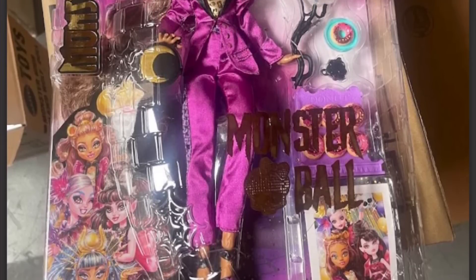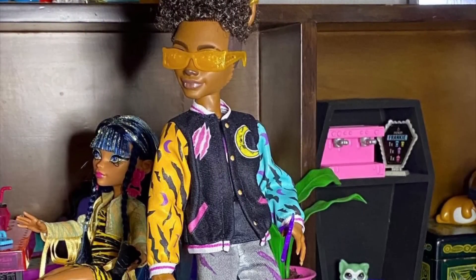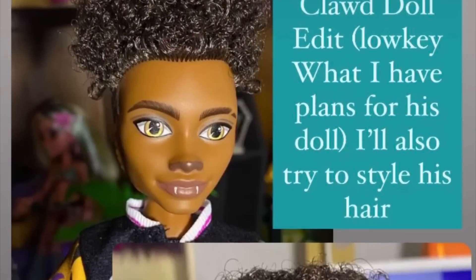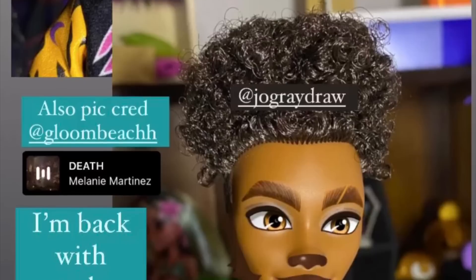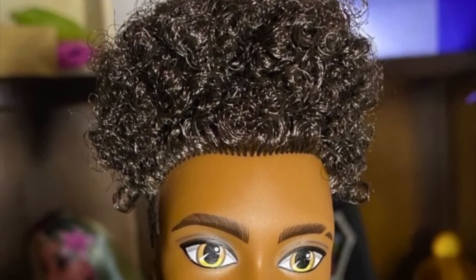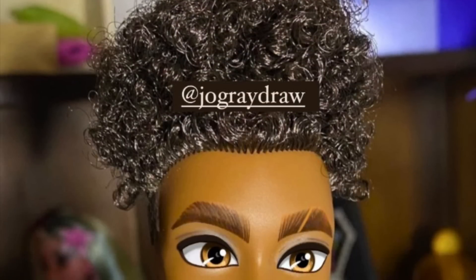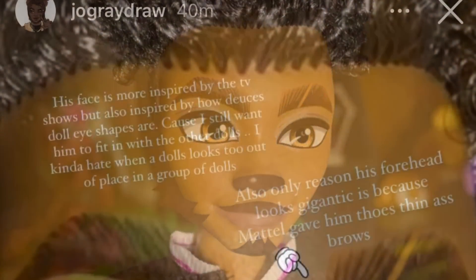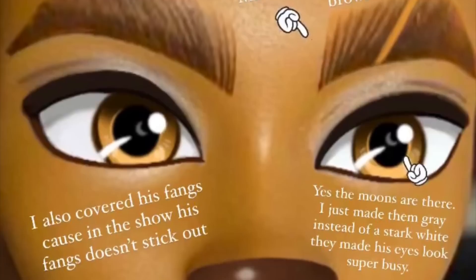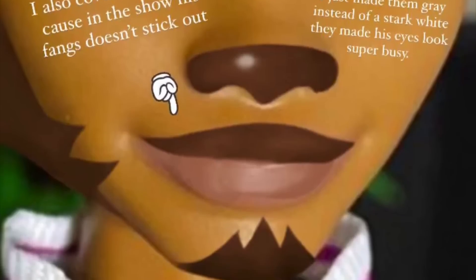We have another new picture of the Claudine Wolf Monster Ball doll that was sold early by Walmart Online. And here we actually have the unboxed pictures of G3 Claude by Gloom Beach. He looks good — I think he looks just as good as we saw in box so far. It's really just the hair. It's too big. And then also, the amazing Joe Gray Draw on Instagram actually did a couple of edits on his face, and I definitely think it's an improvement. The eyes definitely should have had more of a square shape — in the series they're just too round. They just don't look right for Claude, which is a shame because he's absolutely adorable in the series and the doll could have looked so good. But he ends up looking really wonky. Hopefully future variants for Claude will look better, and taming the hair will also help out a lot.